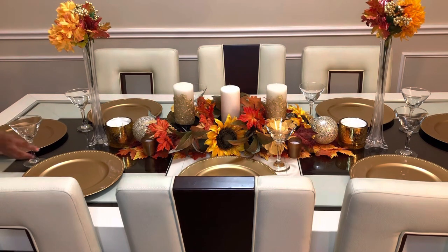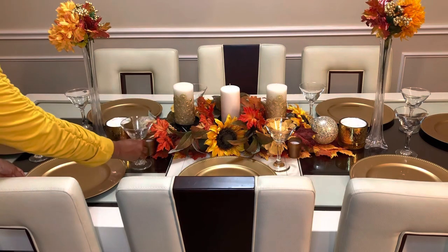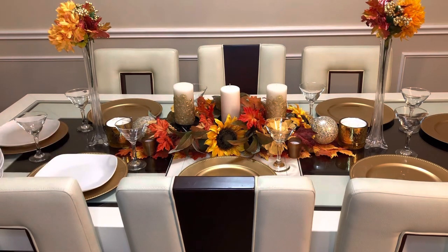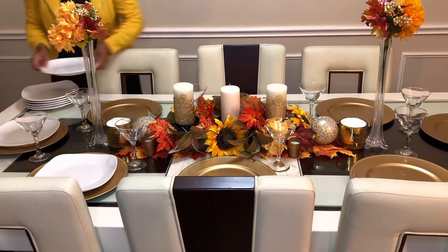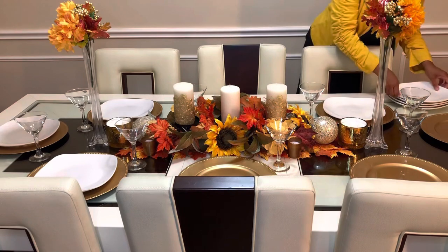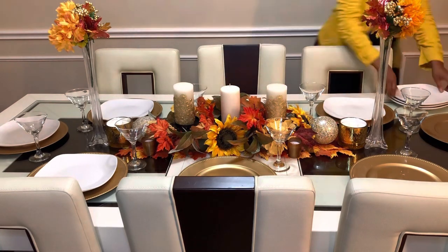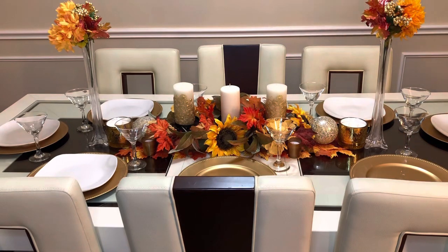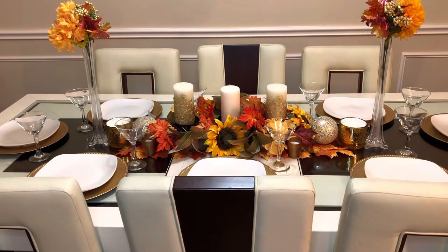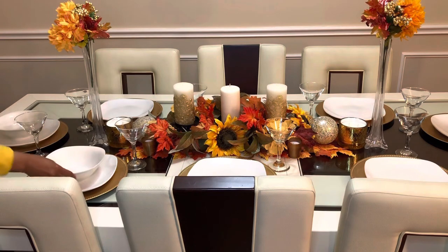That is my goal — to inform you that you can decorate and make everything look real nice. You don't have to spend a whole lot of money. These are our white plates, also purchased at the Dollar Tree. They have other colors — I did see black, teal green, teal blue. So we're going to put all of these here. Now we're going to get our bowls and place them right on top. Everything is looking so good; it's coming together real nice.